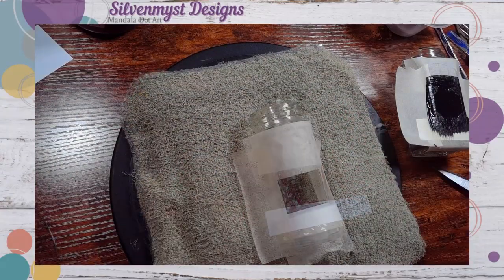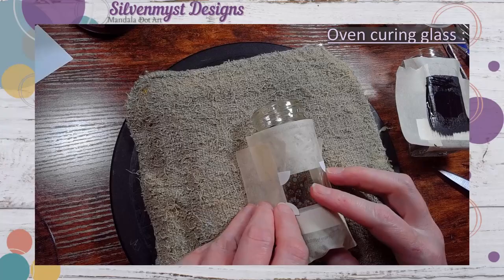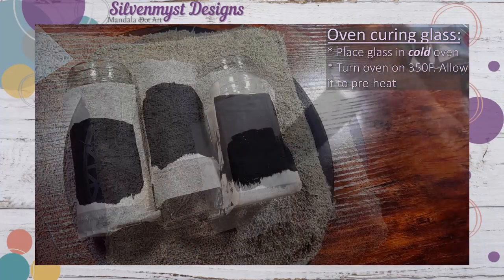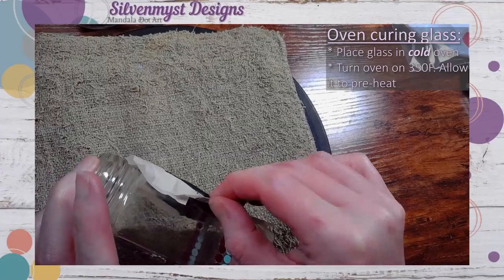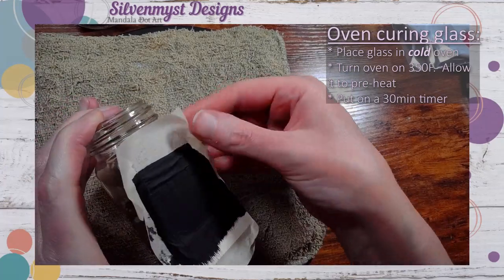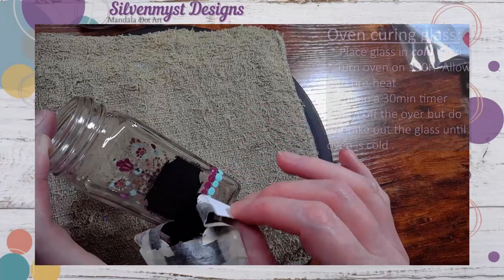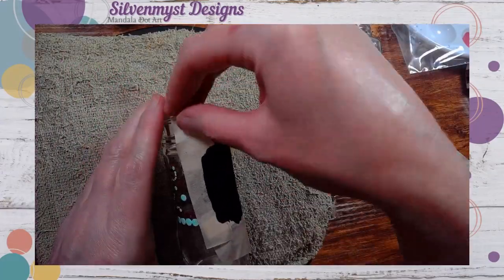If you're interested in how we oven cured these items: take the jars and place them in a cold oven. Once the glasses are in the oven, only then turn it on to 350 degrees Fahrenheit and let your oven preheat. I'm using a toaster oven so it only takes about 10 minutes; most take about 20. Once preheating has completed, mark a timer for 30 minutes. Once your 30 minutes has elapsed, do not be tempted to take them out — leave them in the oven until it is completely cool, then take them out. The process of oven curing will make the paint permanent and top rack dishwasher safe.